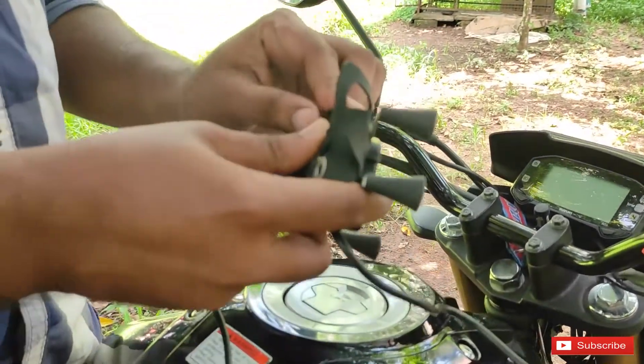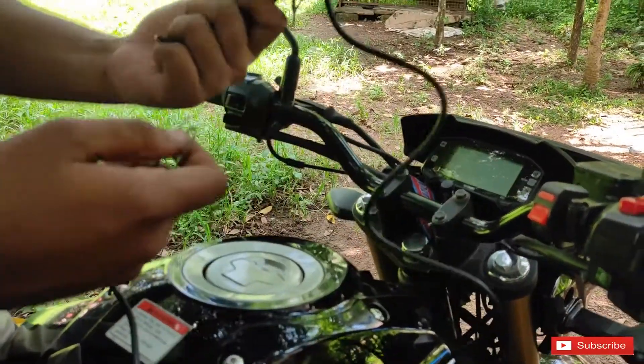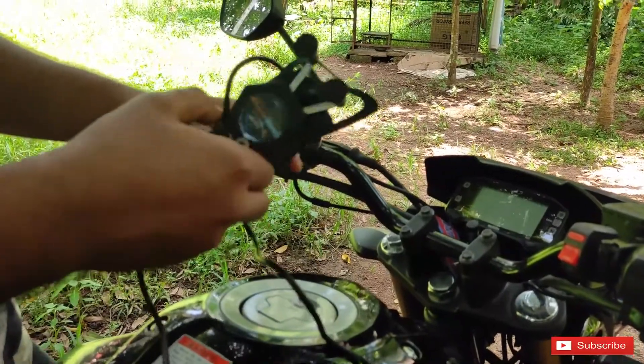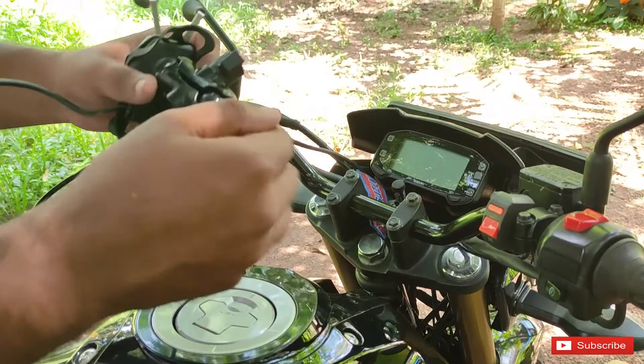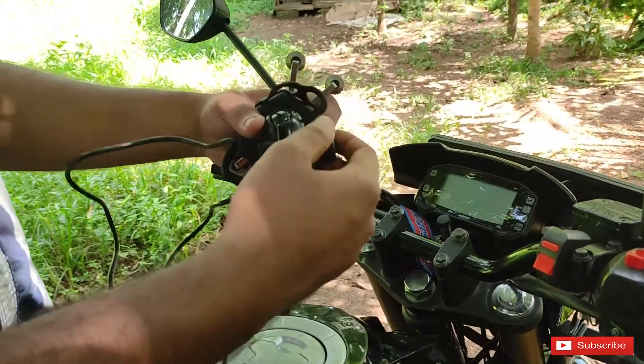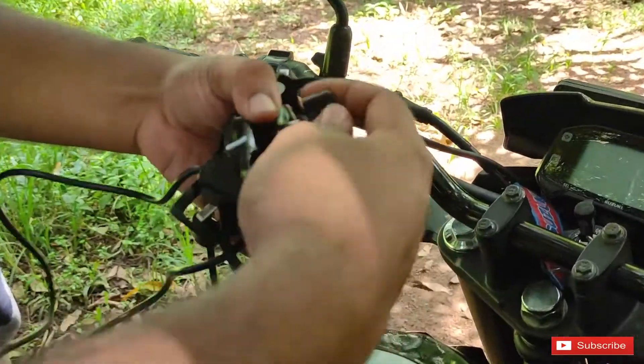We will install the key. If you have a key, you can connect it to the key. This mount has two P-sites. It's a separate mount — if you install it, it remains a separate mount.